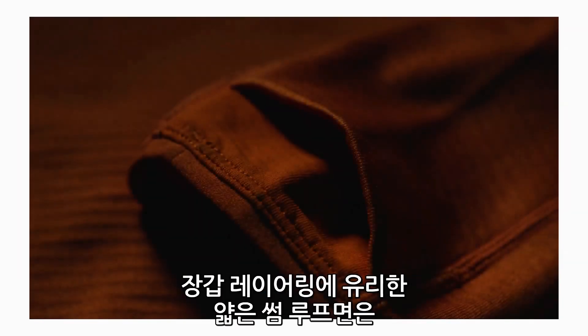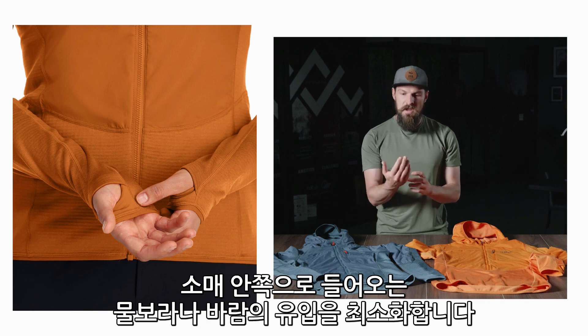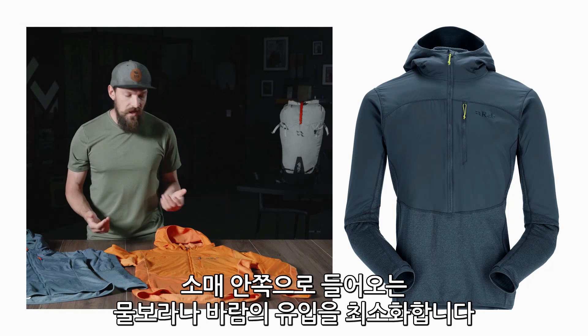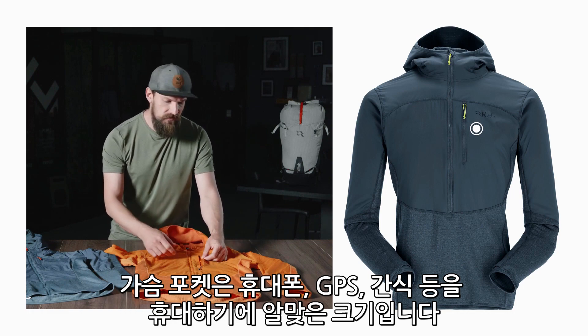We also have a low profile super comfortable thumb loop, which allows you to lay it underneath your gloves and really minimize any spindrift or windchill getting inside your sleeves. We have a single chest pocket — a perfect size for carrying your phone, GPS, or any extra snacks.